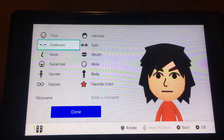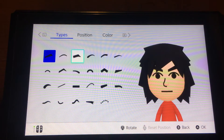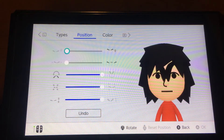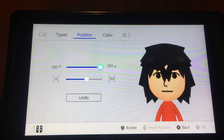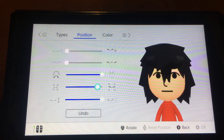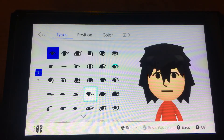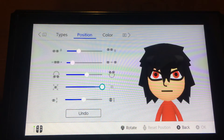You want to make it black. For eyebrows, choose black, and choose these kind of eyeballs — make them big, stretching. For the glasses, you want to choose this one, or you can choose these ones.